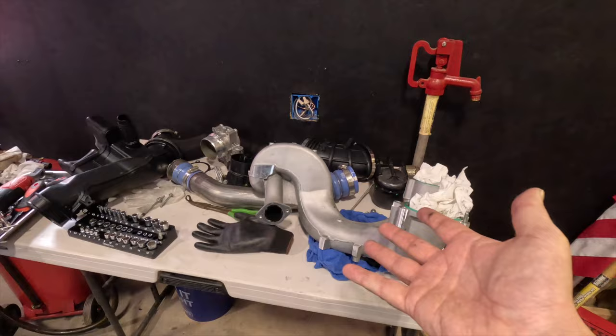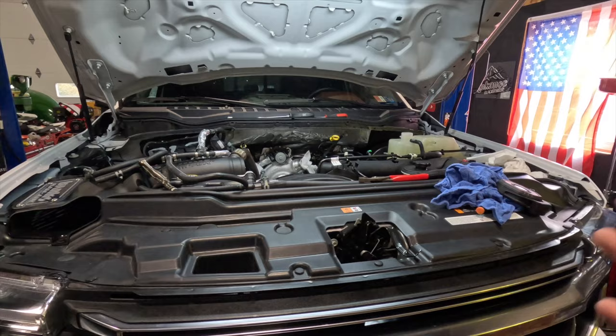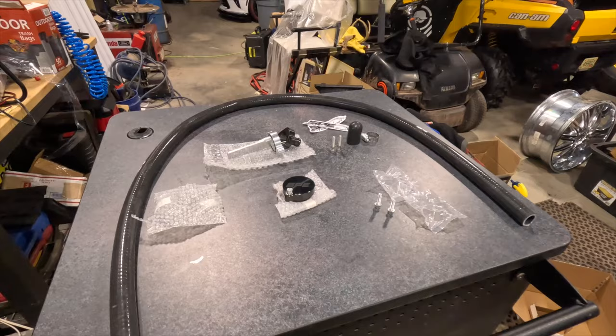The byproduct of that reburn process is all this buildup in our engine. If this is how much you have after not even 7,000 miles, imagine how much accumulates over the lifetime of the engine - building up in your intercooler, building up in all your piping. It's just nasty stuff, so I've opted to rectify that problem early with this product from SPE.